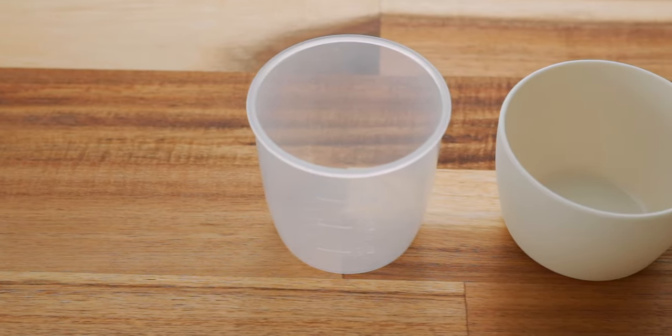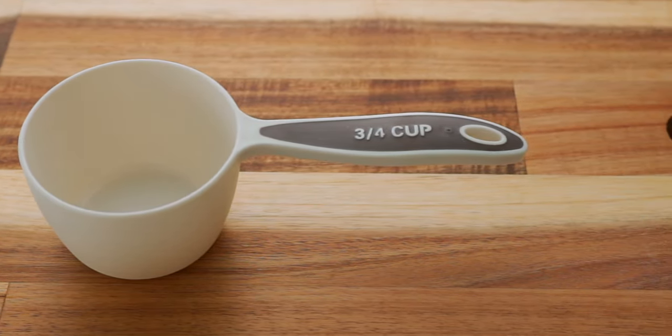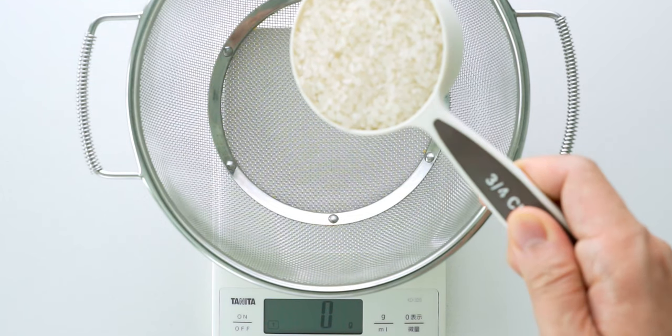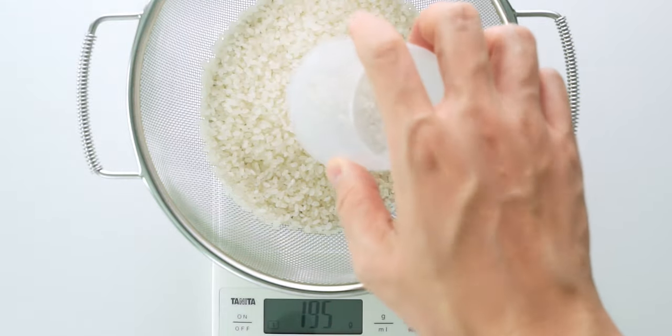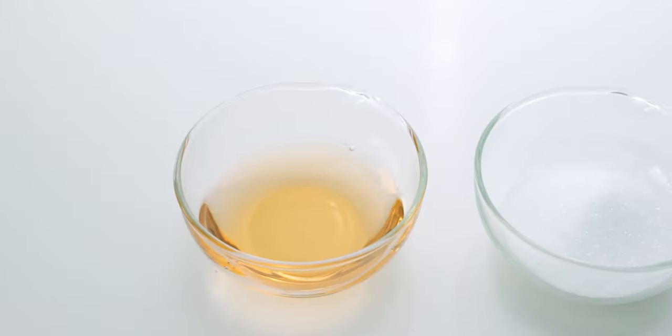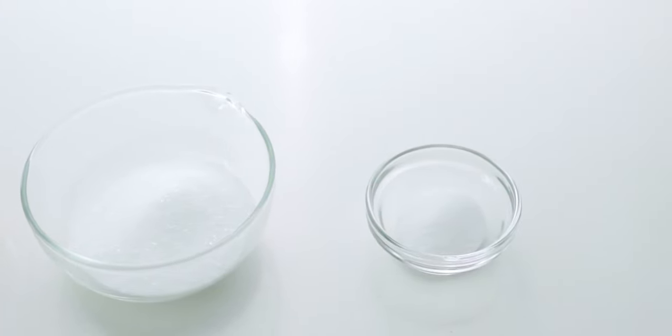You should also know that one rice cooker cup is equivalent to three-quarters of a US cup or 155 grams. I'm using two rice cooker cups of rice, which is one and a half US cups or 310 grams. We're also going to be using rice vinegar, sugar, and salt to season the rice.